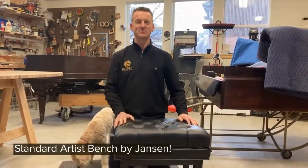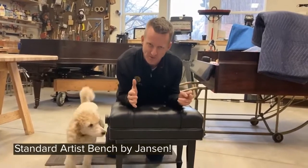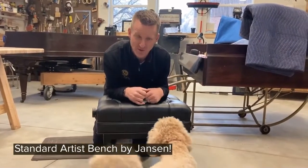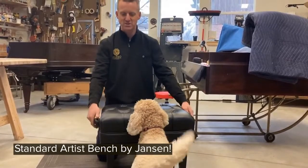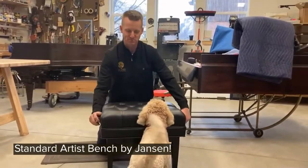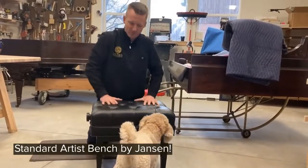Hi guys, this is Duncan from the Gilded Piano. I wanted to give you a tour of what is, in my opinion, the best made piano bench made in America. This is the Janssen standard adjustable artist bench — it goes up, it goes down, and it's very comfortable.